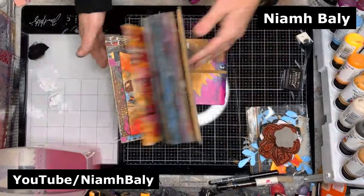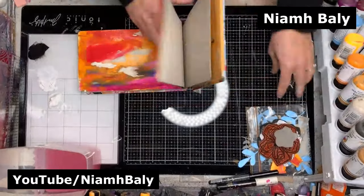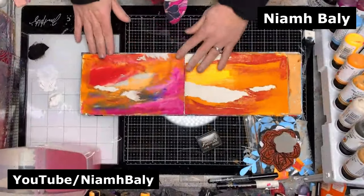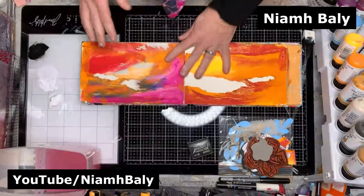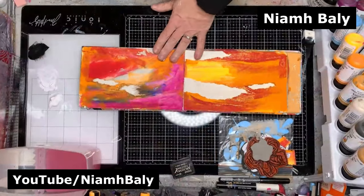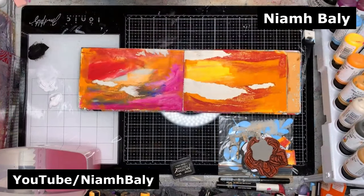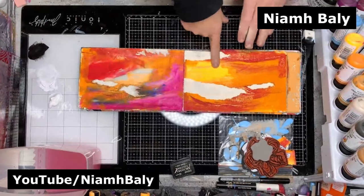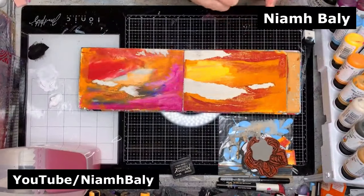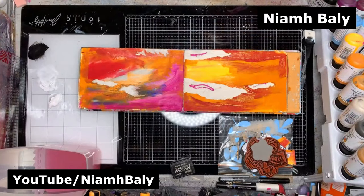This is a long thin journal and I'm not used to it — it's quite a challenge for me today. When I get to a page like this, I like to add more stuff — more color, more paint, more stamping. This page has some of the same colors on it, but I don't have any pink on this page, so I'm going to put some pink in.